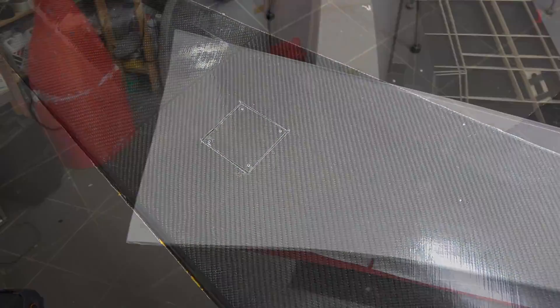It looks beautiful. So this is the mold for the right wing — already covered it with vinyl. I like this trick, it's fast. And I've already applied one layer of wax on top of this just to make sure that it will release.